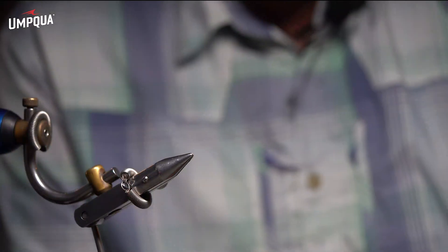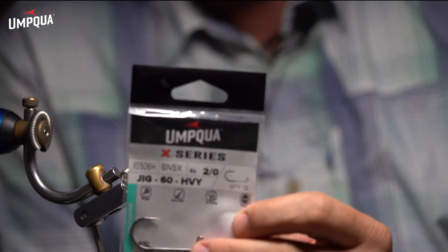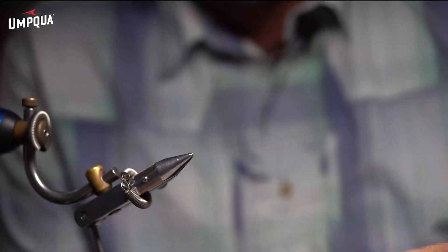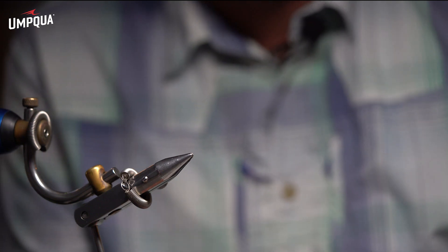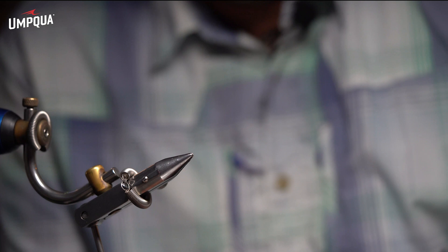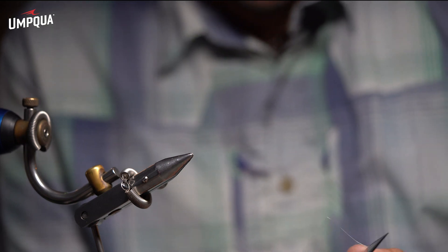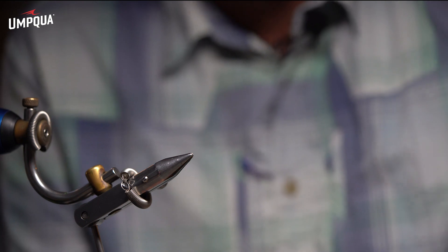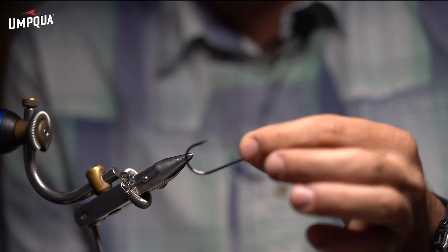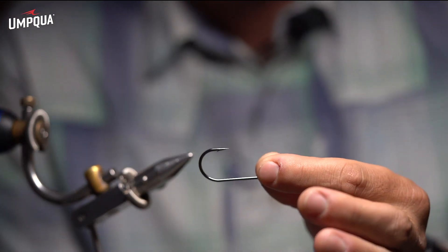Today we're going to be tying the Po'boy, and for the hook I've chosen we're going to be using the 506H. This is a new X-series hook — a big saltwater jig hook. What I like about it is it has a really nice wide gap. It's got a forged bend and it's going to allow my fly to ride hook point up without having to add a weed guard or anything like that.